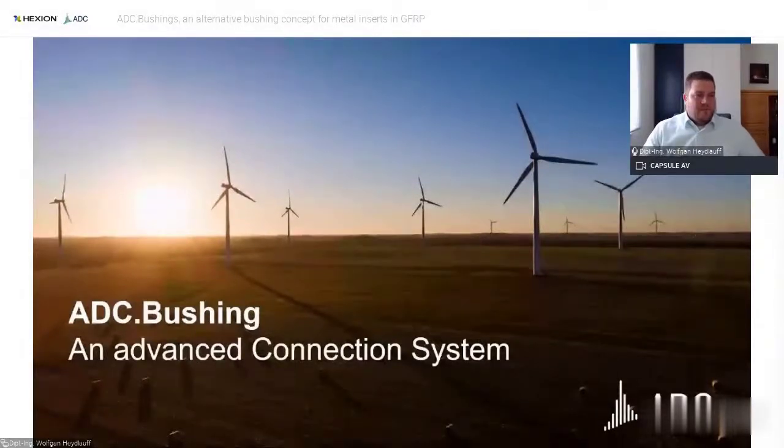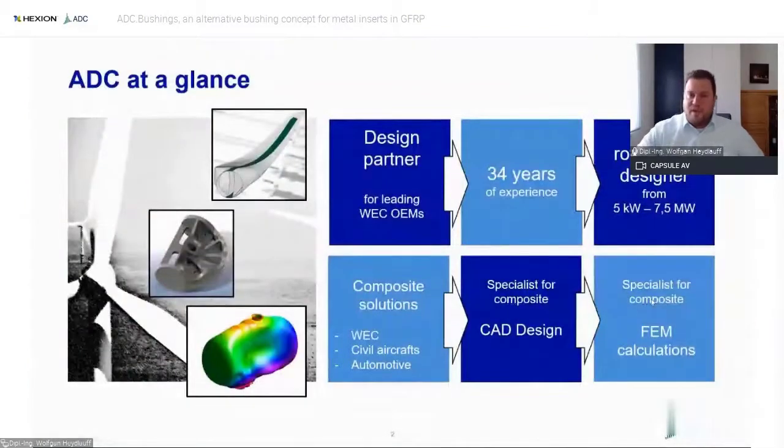Let me give you a brief overview of our company ADC. We have been an engineering consultant in the wind energy industry for over 30 years, so we are a fossil, let's say. Along that time we've been a design partner with big and small OEMs, designing wind turbines — mainly rotor blade design, aerodynamically and structural — but we also do all the other steel and metal-based components from top to bottom, and we do load calculation, lifetime extension, and so on. Over those years we gained expertise in designing and calculating composite components, not only for the wind industry but for other sectors like automotive and civil aircraft.